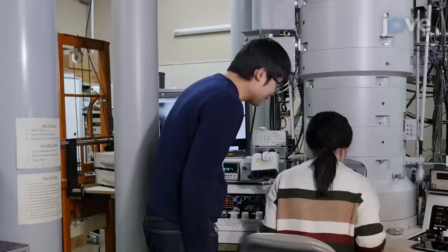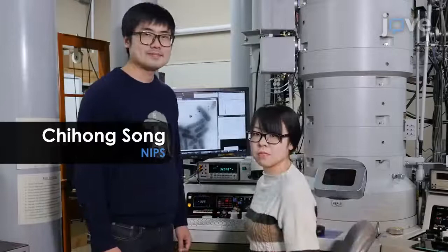Demonstrating the procedure will be Chifon Son, a postdoc from my lab, and Mako Hayashi, a grad student from Dr. Kaneko's lab.